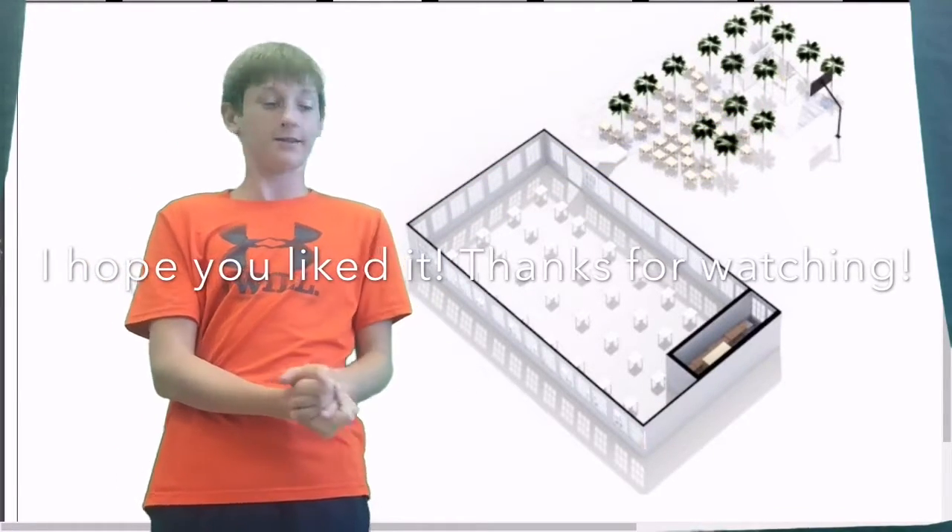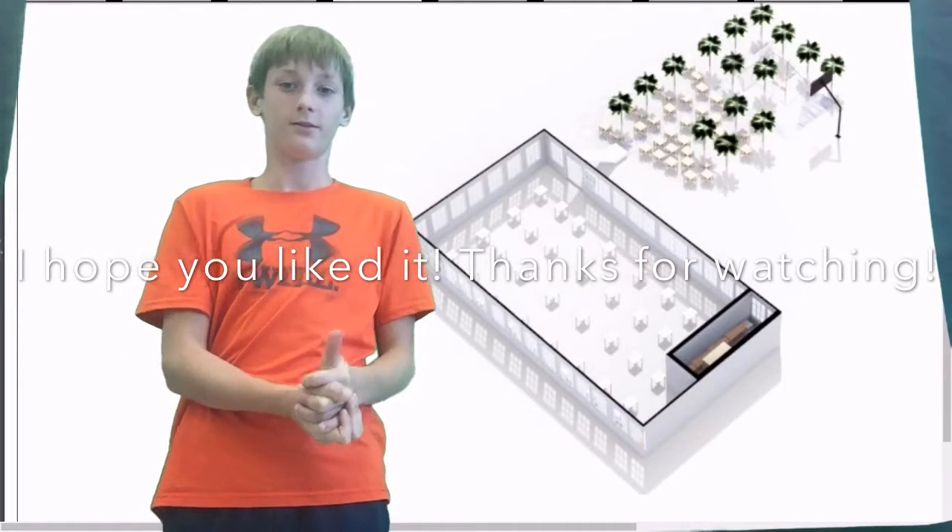So yeah, that is my design for the new cafeteria.